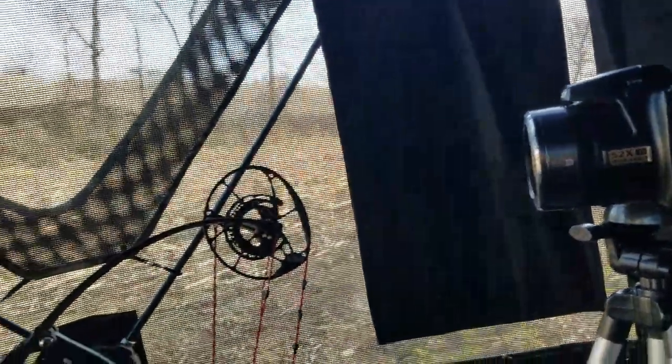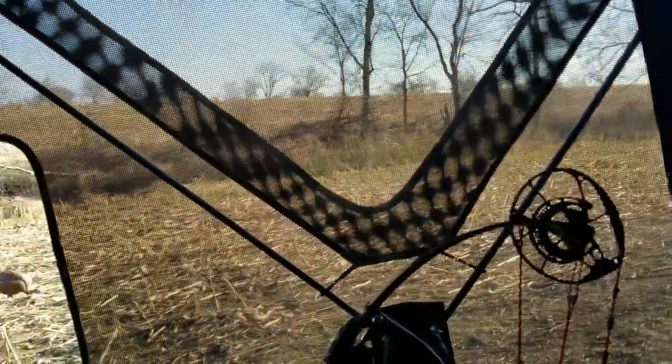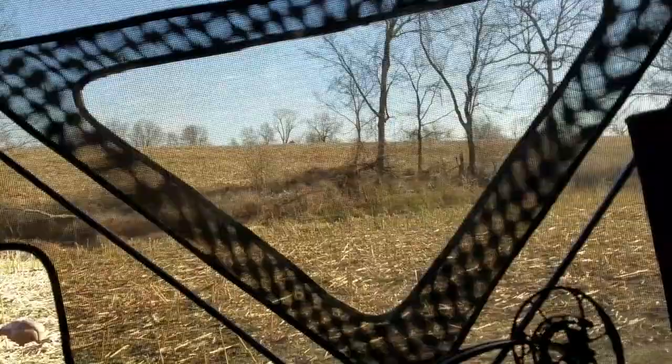I'm turkey hunting today and I'm in Missouri at Tombstone Creek Outfitters. I wanted to tell you a little bit about this blind that I'm using — it's the new Primos Double Bull 180 see-through blind, and I'm getting some impressions after hunting with it for a few days.